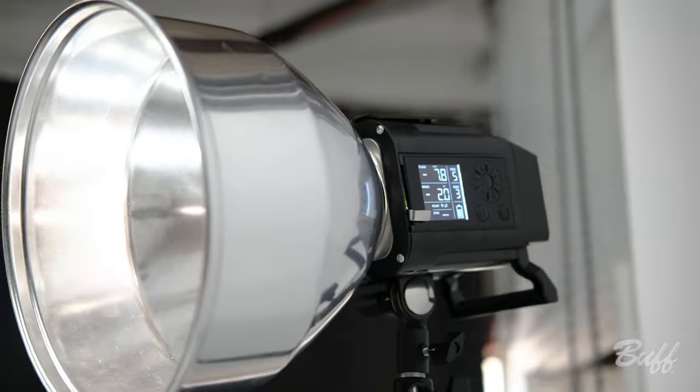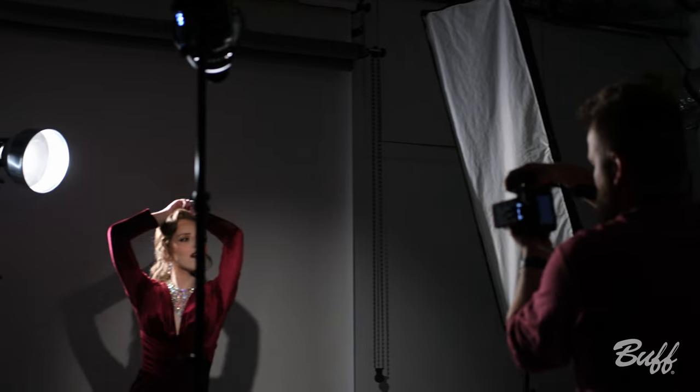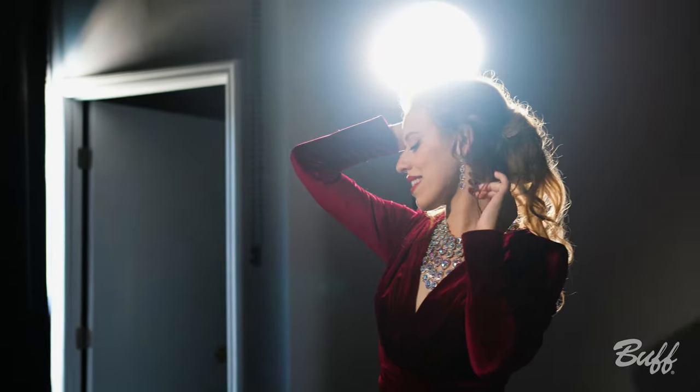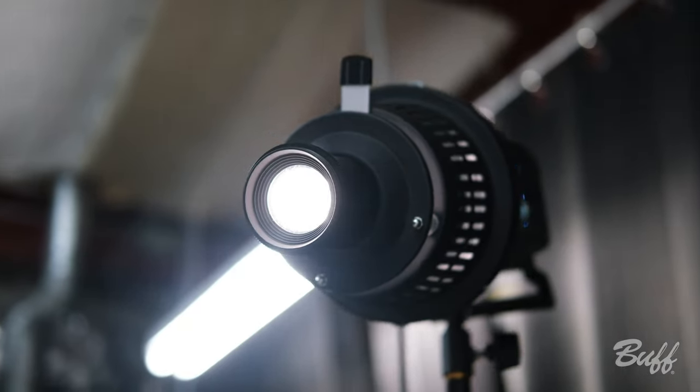For this next setup, we have an 11-inch long throw reflector that we're going to put on this backlight, intentionally putting it in the shot to kind of reflect some of those old Hollywood looks where you actually see the light in the background — and keeping this main light the same with the Eclipse.